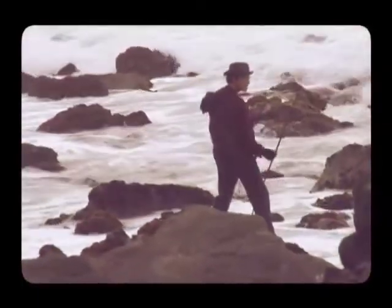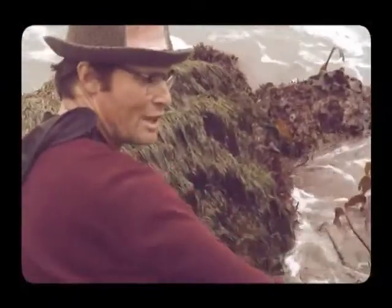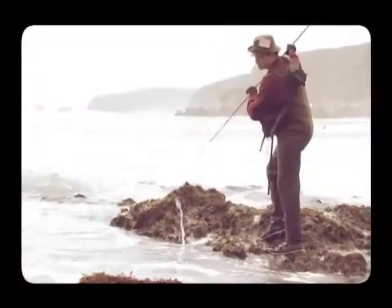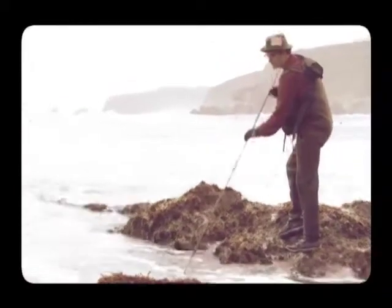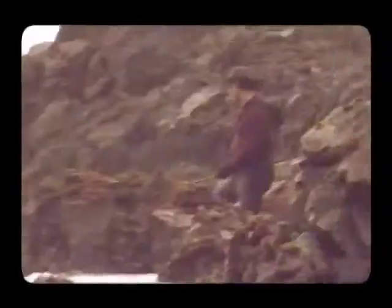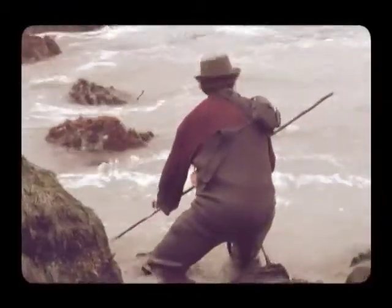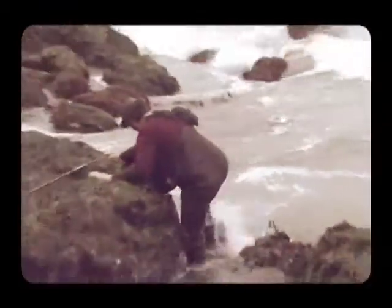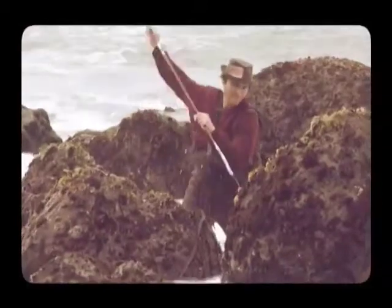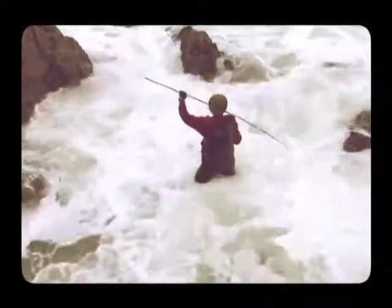When you get a bite from a monkey face, you can tell it from any other fish. They wrap their tail around a rock, so when they pull, they have leverage. They fight hard. And they live hard. And they die hard. Nevertheless, there's an element of playing the fish that happens here, and it takes a while to get to the point where you can actually get them out. It's not that easy.